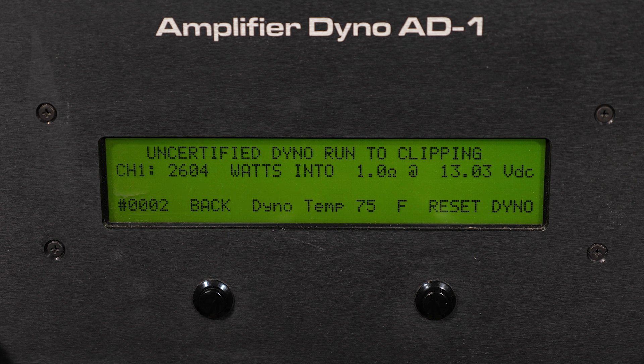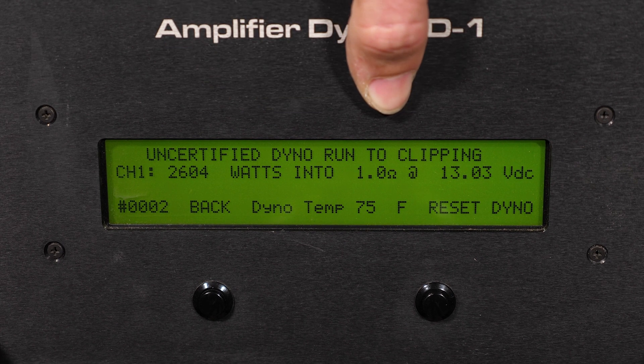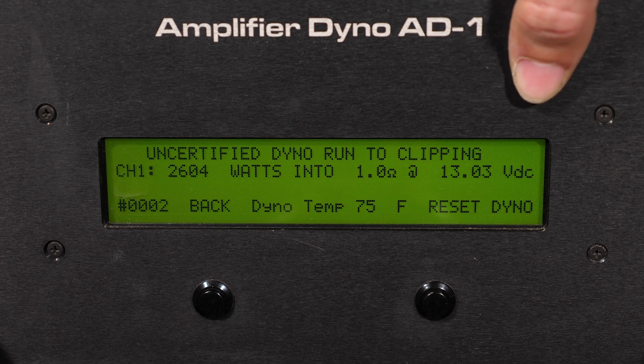Our uncertified test is now complete. We have final results of 2604 watts at that 1 ohm load at 13.03 volts — very strong uncertified results for the SKV2 2500.